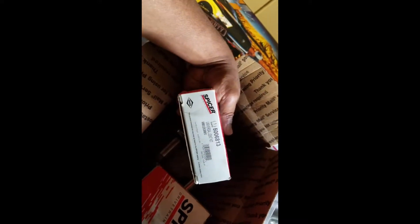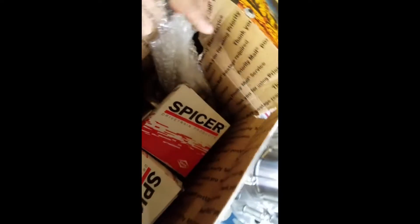Everything's in there — the hubs, the instructions, the spindle. Got me some u-joints as well. Got the instructions right there, so yeah, pretty excited for this.